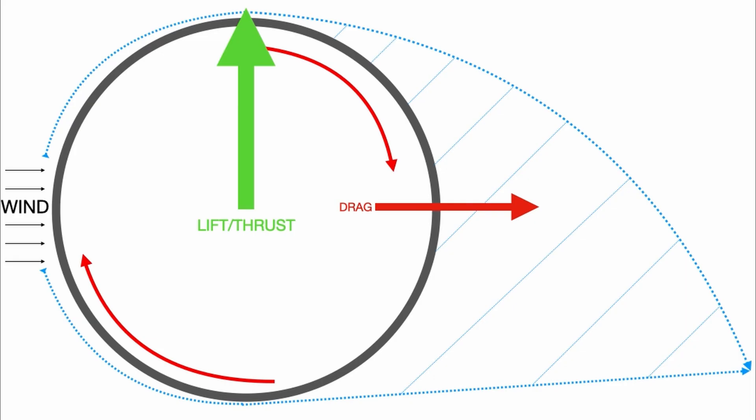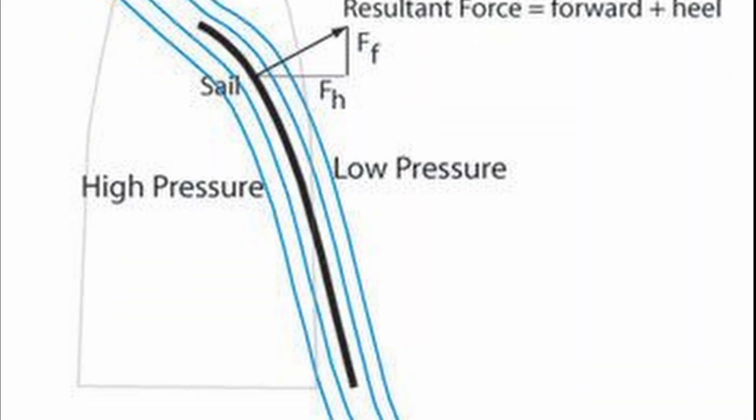This type of sail is called a Flettner rotor, and it uses the Magnus effect to produce lift — or thrust in this case — by deviating the moving air or wind around the spinning tube, sort of like a wing or a sail, to create lift.